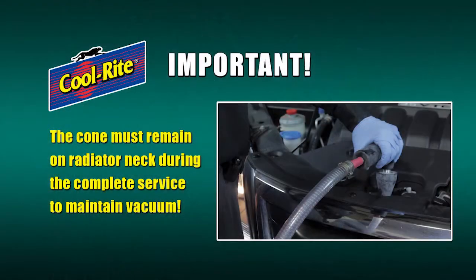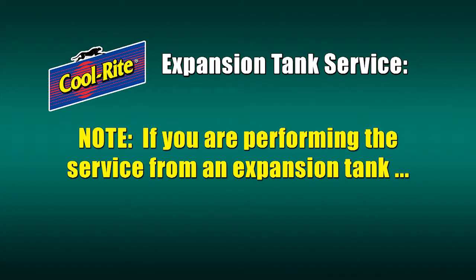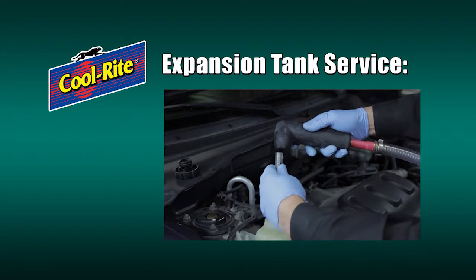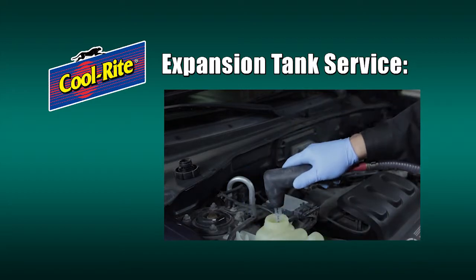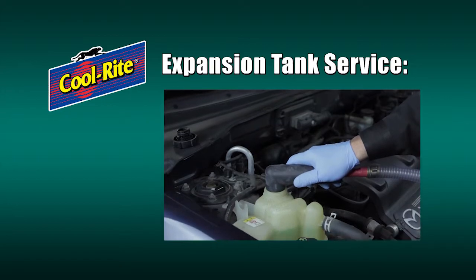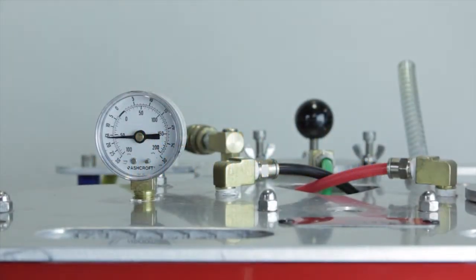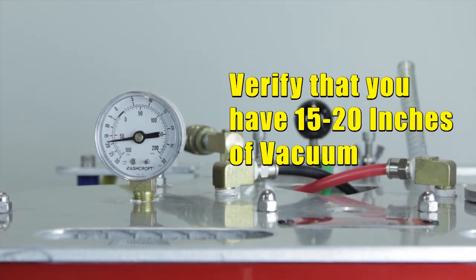Important note: the cone must remain on the radiator neck during the complete service in order to maintain vacuum. If you're performing the coolant exchange service from an expansion tank, insert an extension hose into the cone and place it into the expansion tank. Again, this cone must remain in place on the expansion tank during the entire service. Verify the vacuum gauge on top of tank number one reads at least 15 to 20 inches of vacuum.